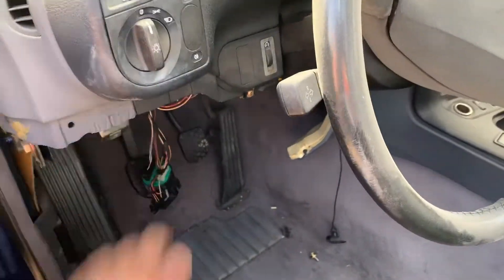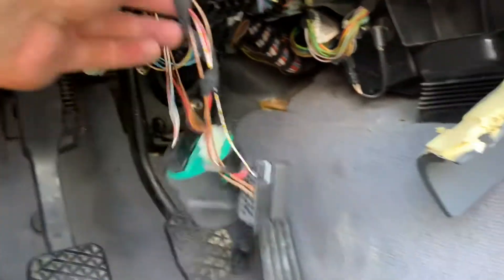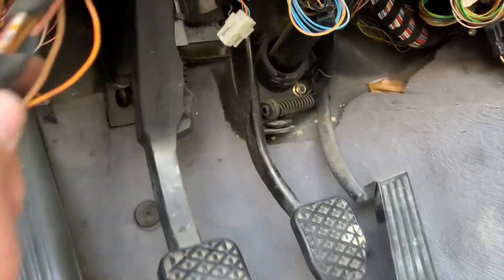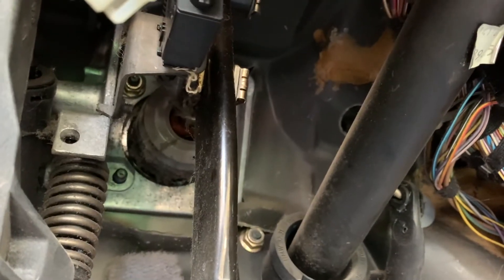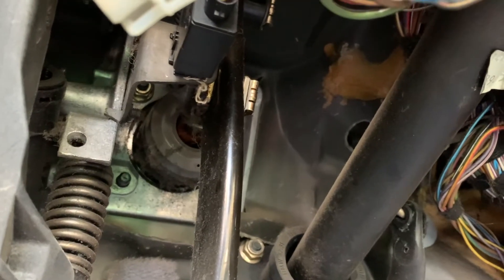So I removed this piece, I can finally get to the stuff over here. I removed those three bolts — the last one you see, I don't know how the fuck I'm gonna get to that one, that one's gonna be a bitch.